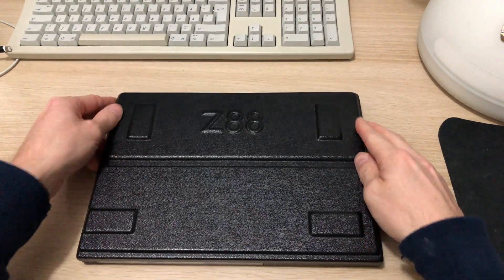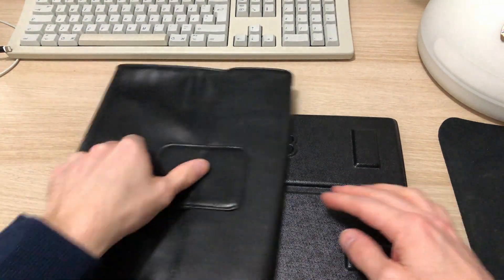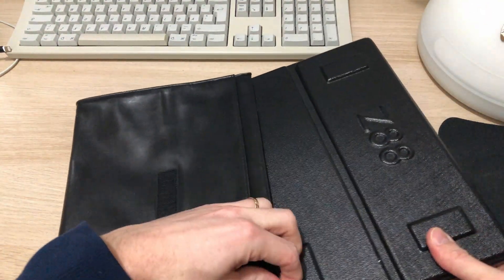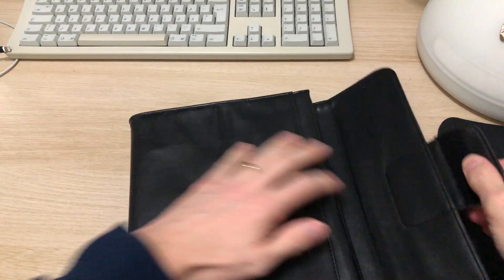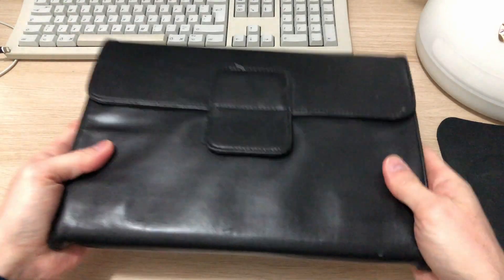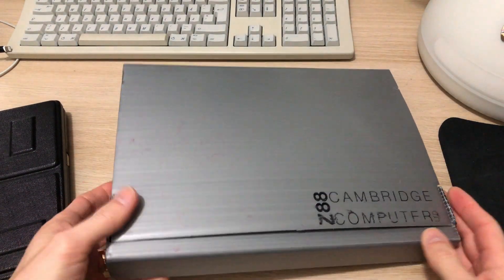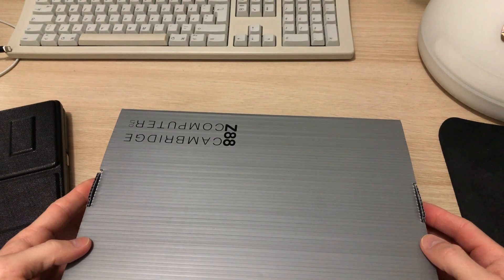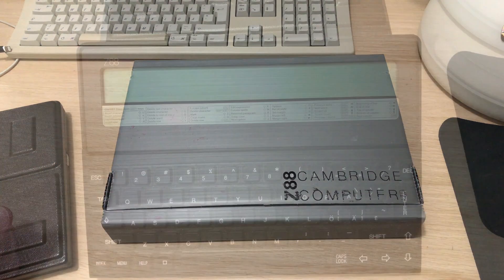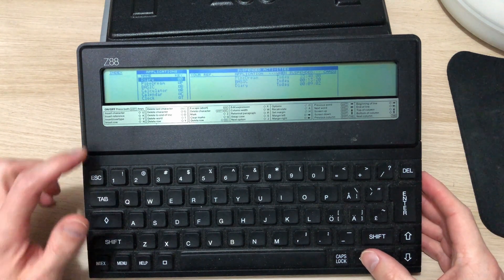There's a rather nice plastic cover that goes on top of the Z88 and protects the screen and the keyboard. You turn it on by pressing both shift buttons at the same time. This faux leather bag is actually holding up quite nicely — fits nicely in a briefcase or rucksack. And this is the original packaging that the Z88 came with, complete with a Cambridge carrying handle.